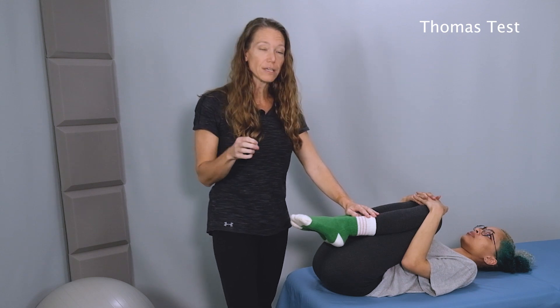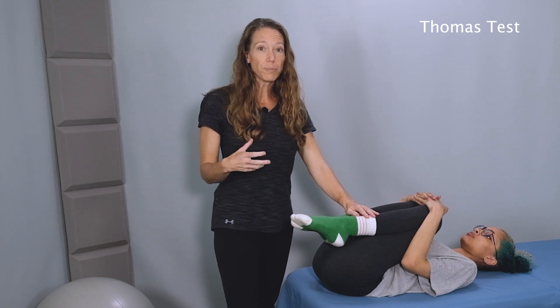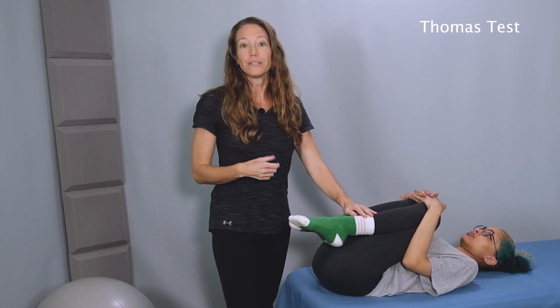Now we'll do that again. This time I'll apply a little bit of over pressure on the person's thigh just above the knee to see how much flexibility and rebound there is. If the person can tolerate it, be sure to check in with your client or patient throughout this entire test for their comfort and to know if they are experiencing any symptoms.